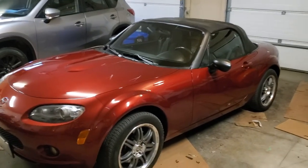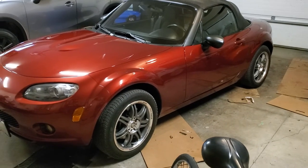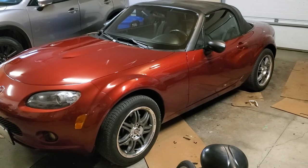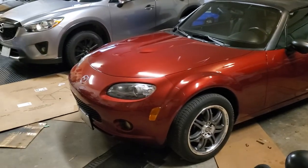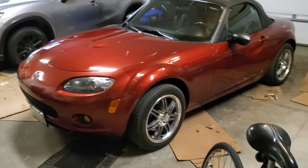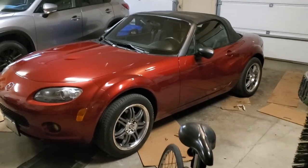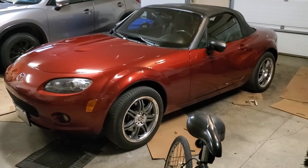This car also needs a bit of a drop. I'm still contemplating coilovers versus lowering springs — costs are similar. I've had good experience with lowering springs using Eibach springs and new struts. I don't think I'll be adjusting it much but I think about an inch drop would work.